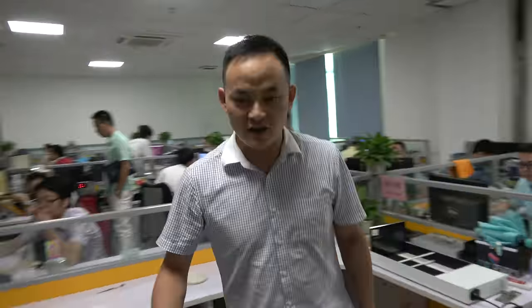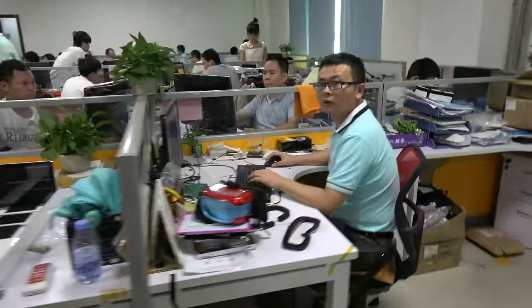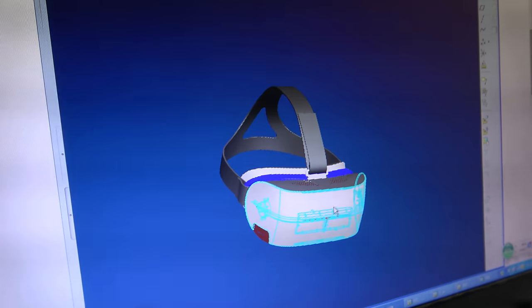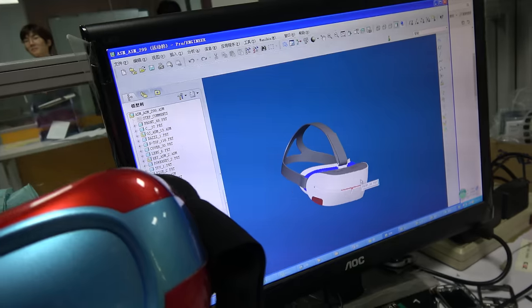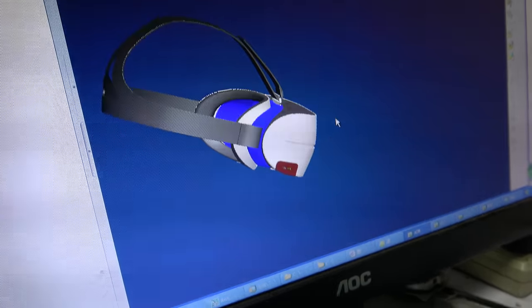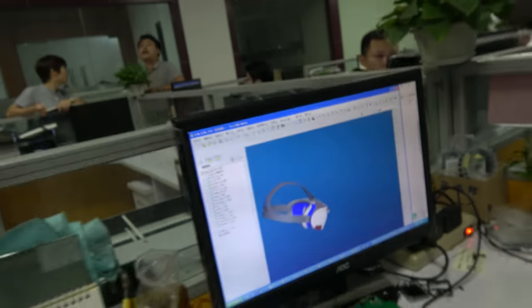Let's see your engineers and how they work on it. There you have the design — this is the VR mechanical design. This is for two different CPUs: the 3288 and the 3168. The 3168 is very low cost, and the GPU is good — Mali 400 MP2.